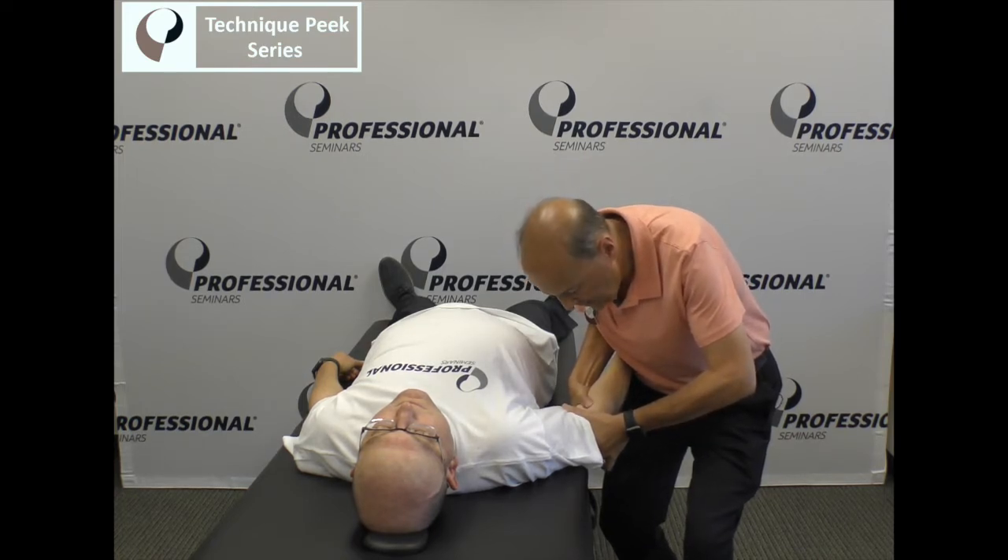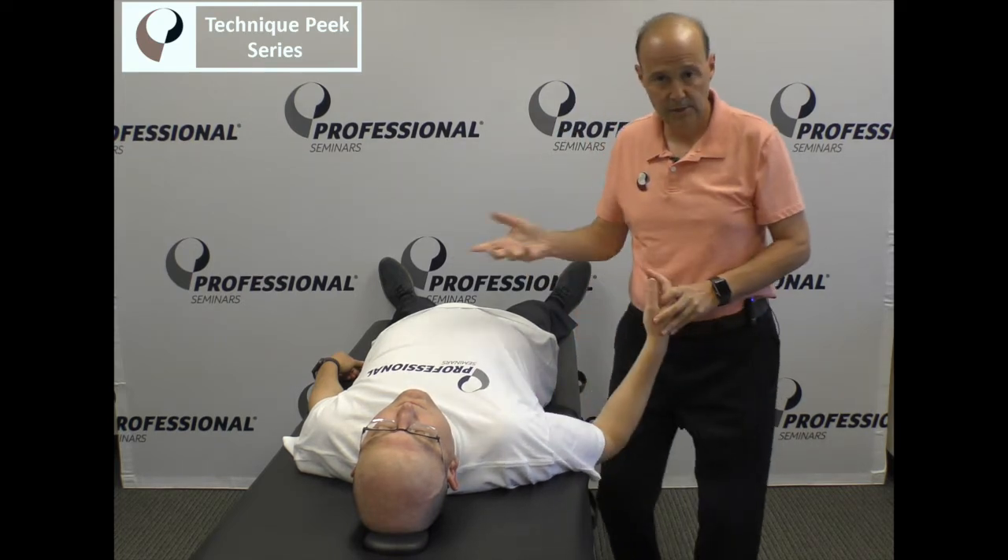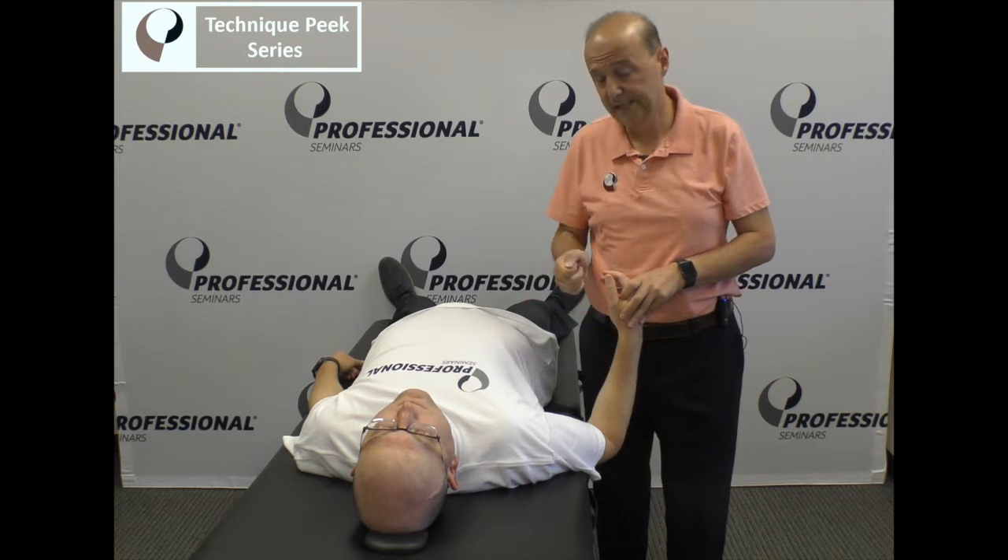We take up that slack, and when we get to end range, we're going to see if there's a little bit of a spring. If it was in an abducted position, stuck in that position, you wouldn't feel any spring at all — it would be a stiff joint.